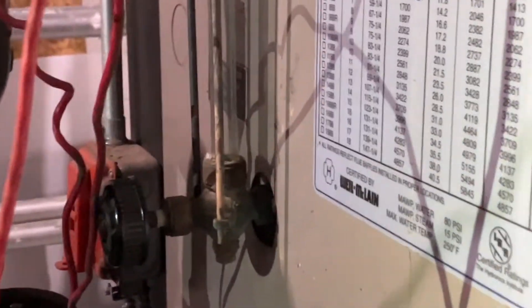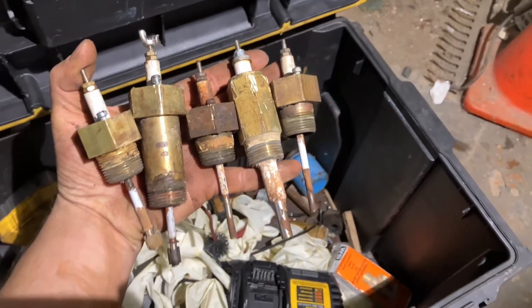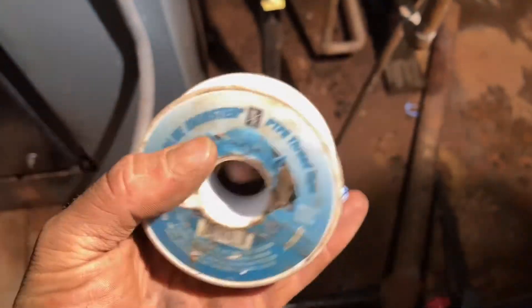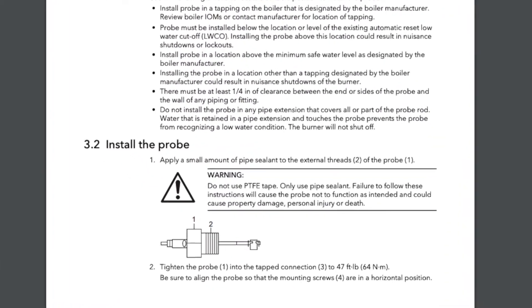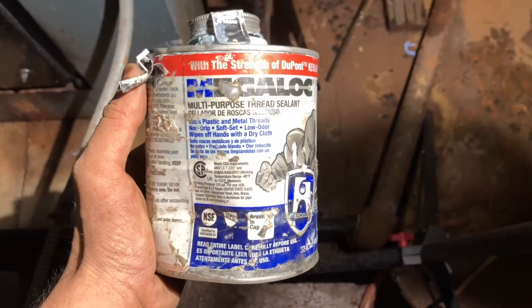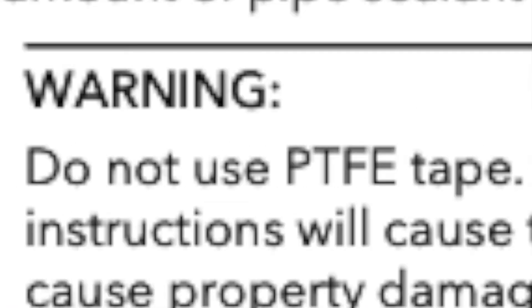That is why you will see me meticulously go through on every single tune-up, making sure the probe is cleaned. If it looks bad, replacing it. It should be checked yearly — it's not that difficult. A lot of times I've seen Teflon tape put on the threads to help put the probe in, and that can actually act as an insulative layer. So we always want to make sure we use Megalock or any kind of pipe compound to secure the probe. It does not need Teflon.